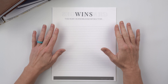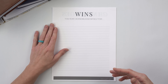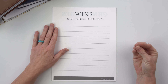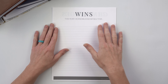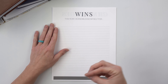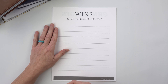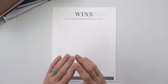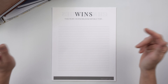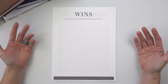First things first, we're going to start on a high note and look at our wins from this year. The prompt says 'This year I acknowledge myself for...' — a phrase I used a lot and was taught in life coaching school. This is a way to take things you're beating yourself up over and find the acknowledgement in that. Your wins don't necessarily have to be big.